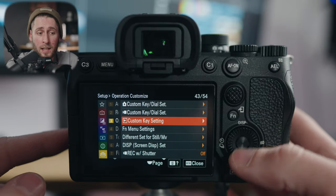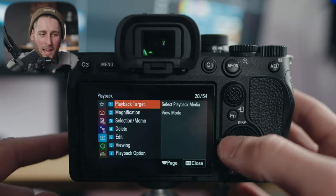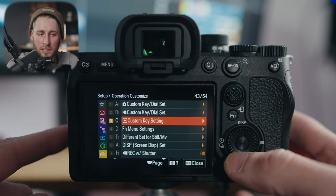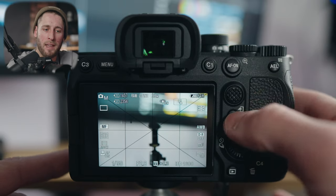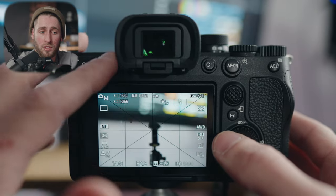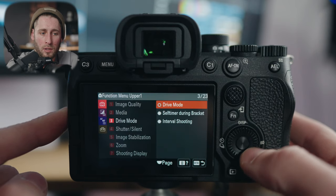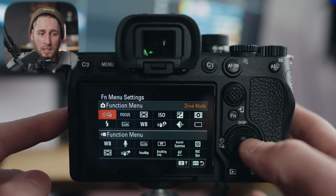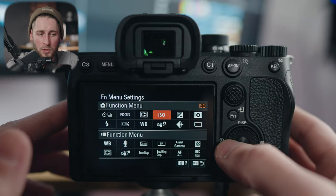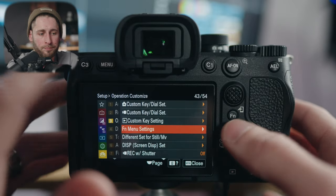Function menu setting: if you tap the FN button in photo or video mode, you get 12 different options — six on top and six on the bottom — and you can specify what each does. FN for photo and video are separate. By tapping one of those options, you can physically change what it does or change the order. For photo, I have quick things like drive mode, manual focus/autofocus, focus area, ISO, exposure compensation, metering mode, recording media, image quality, steady shot, white balance, creative look, and flash. I rarely go into this with photo because I can control everything else directly on the camera.